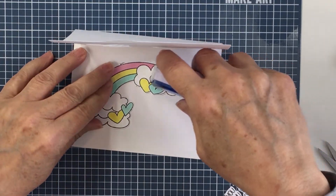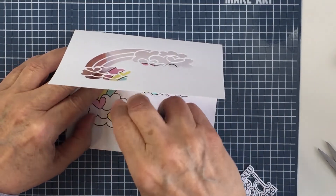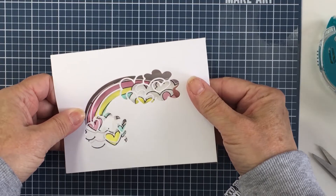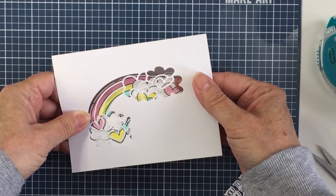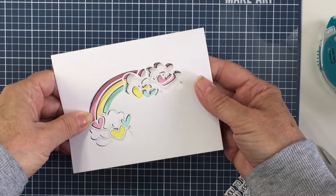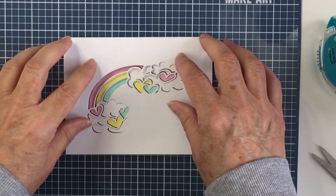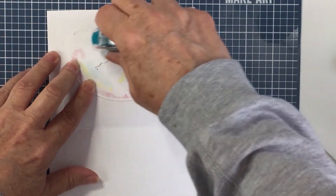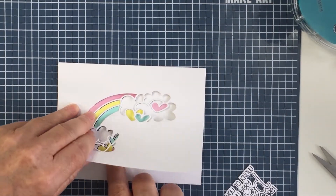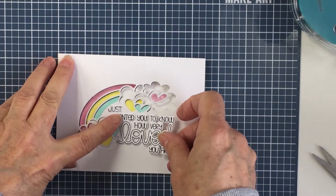I'm going to adhere the colored image to the front of the card first by putting a little bit of repositionable removable adhesive on it. I'll position it so it's in the right spot, close the card on it, and it will stick to the card front. Then I'll take that same adhesive, apply it to the back of the die cut piece, and it will stick to the inside of the card. I'll rub off that repositionable adhesive and get that all good to go.